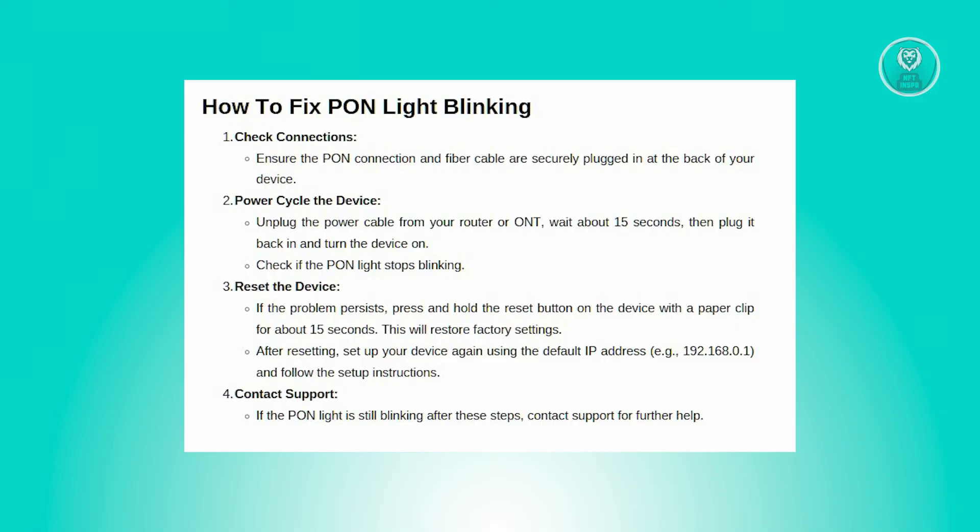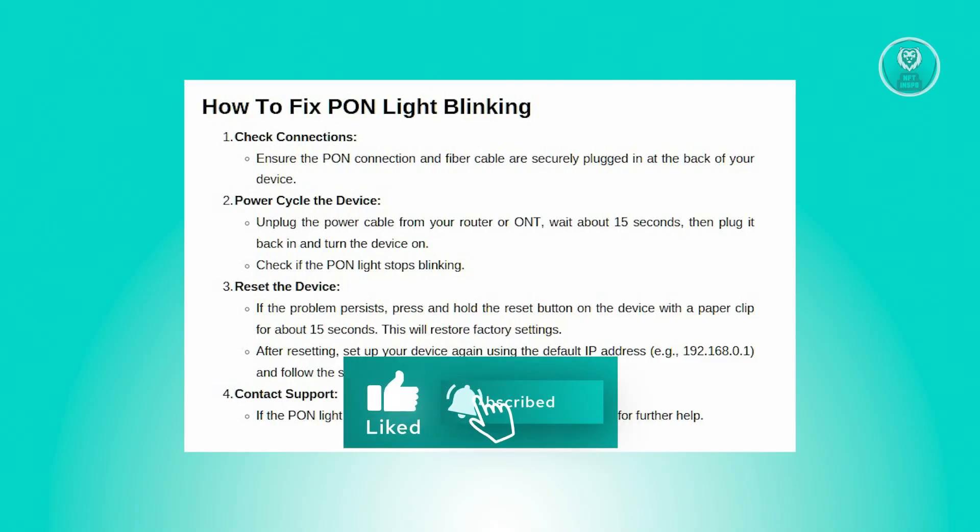If the PON light is still blinking after trying these steps, it might be an issue with the network infrastructure. In that case, you need to contact support for further assistance. Hopefully this video was able to help you. Like and subscribe to NFT Inspo. Thank you for watching — we'll see you next time.